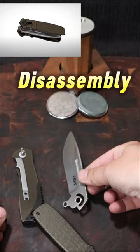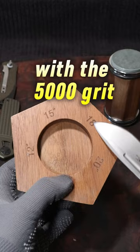We're going to sharpen it with the 1000 grit and polish with the 5000 grit to get it sharp. We'll sharpen at 18 degrees and use the magnetic base to hold the blade in place.